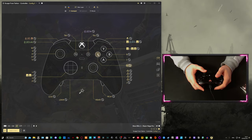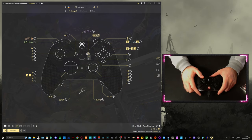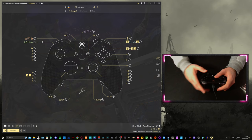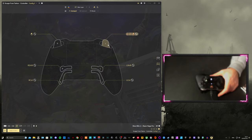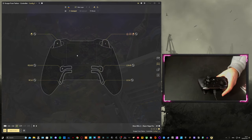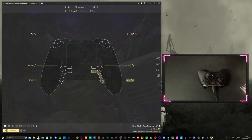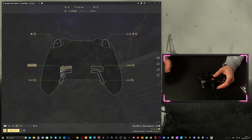A is for reload, set to N. B is bound to F, which is for picking up items off the ground. The menu button is set to Escape so I can close inventory menus quickly. The share button is set to Tab. Left and right triggers: left trigger is right mouse for ADS, right trigger is left mouse for firing. My back paddles: left top is shift for sprint, left bottom is control. Right shift and right control are set on the right side — I'll explain those more in-game.